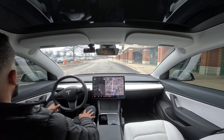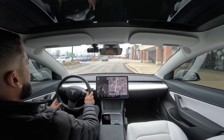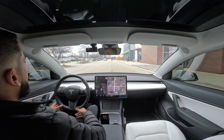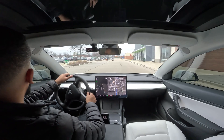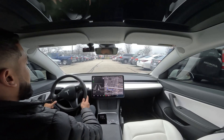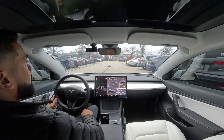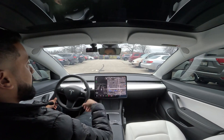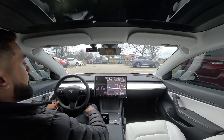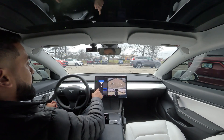Alright, here we are in the parking lot and we'll go ahead and do the automatic parking with the passenger side first. We are here at Amazon Fresh and I'm just going to pull into one of the lanes and find a spot that's open. The computer recognized a handicapped spot, which is good, but we're not going to park there. We'll see if there's another spot coming up — it did pick that one up, so let's try to have it park.